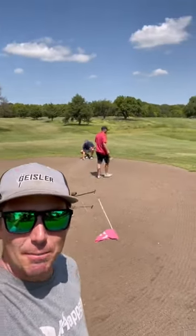I'm gonna give you guys a treat here — we're playing at the best sand green golf course in the world, home at Leonardville, Kansas. Here's how it's done.